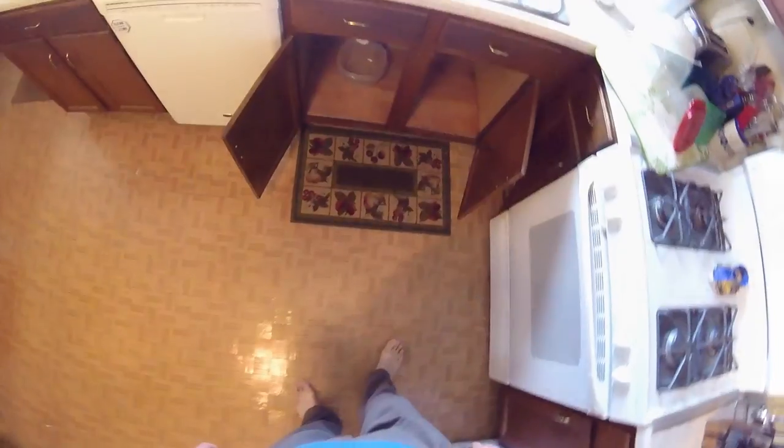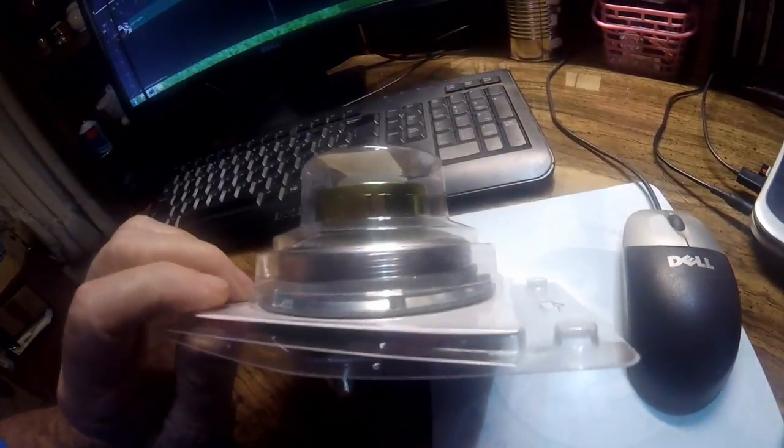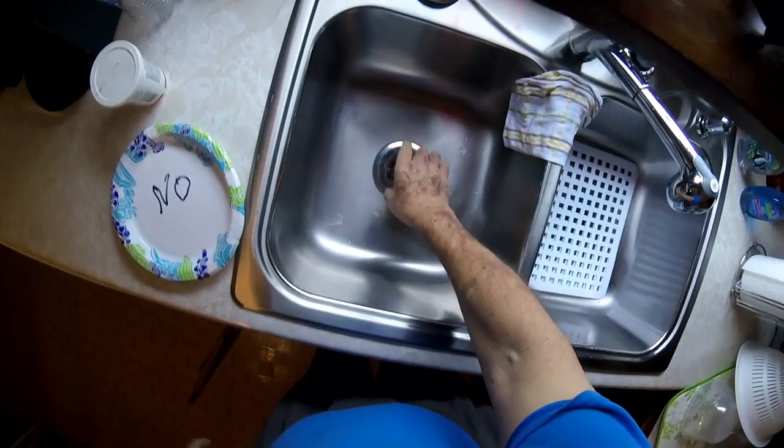We got everything all cleaned out. I'll just hold the camera down there — I don't want to get down on my hands and knees. But this basket, probably not enough light in there, but that little trap that hooks on the bottom of the stainless steel sink is where the leak was coming from, right around this strainer basket here.